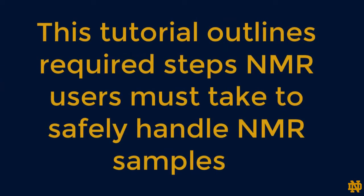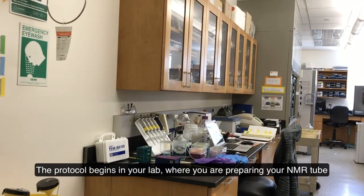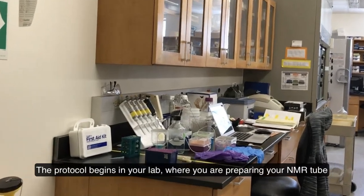This tutorial outlines required steps NMR users must take to safely handle NMR samples in our facility. The protocol begins in your laboratory, where you are preparing your NMR tube.